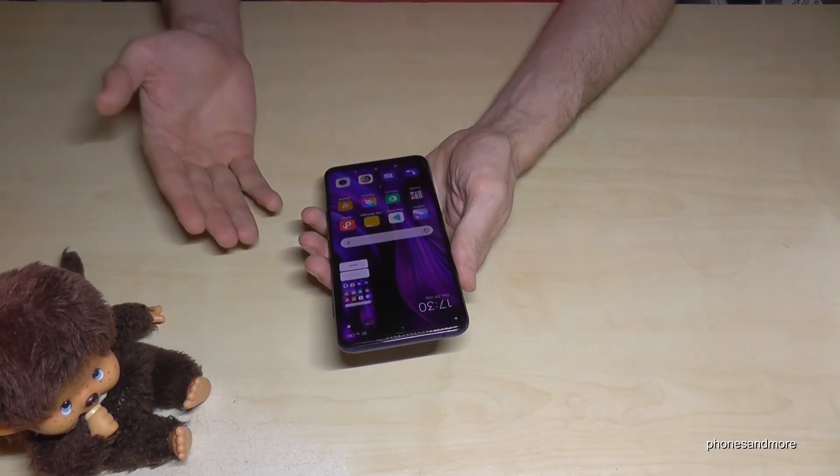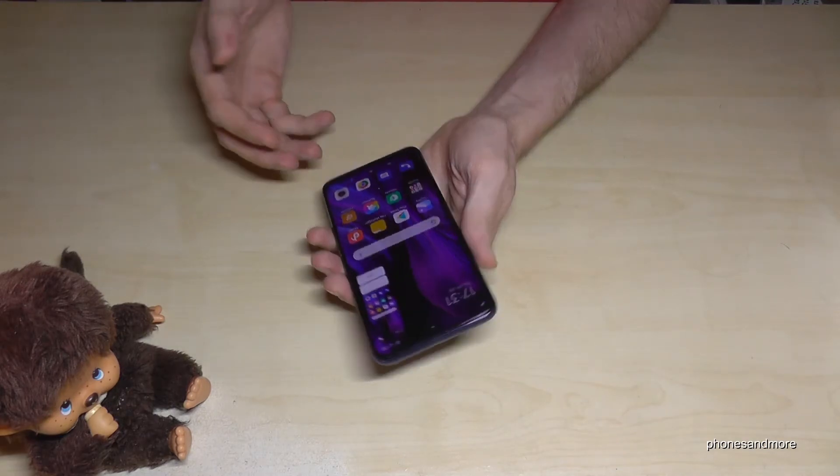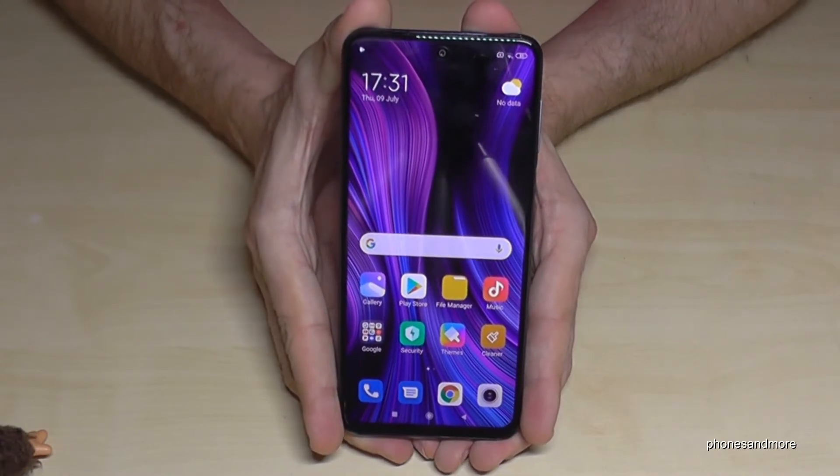The third method works with your fingers. Just swipe three fingers down across the screen and the phone will take a screenshot. Let me show you one more time — swipe three fingers down and it takes the screenshot.